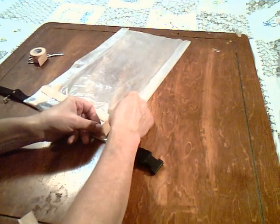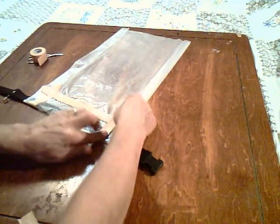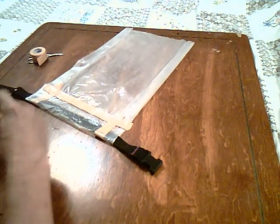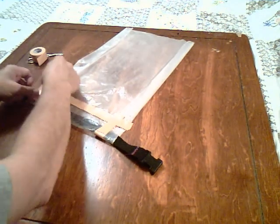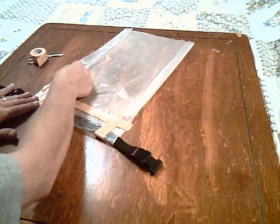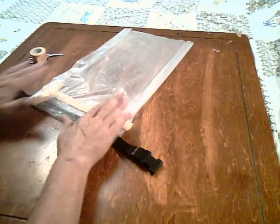Put another couple pieces of tape down the side, and that's basically it.